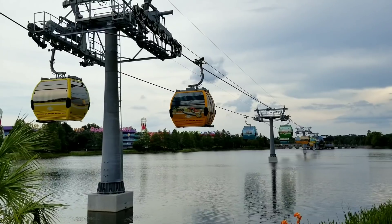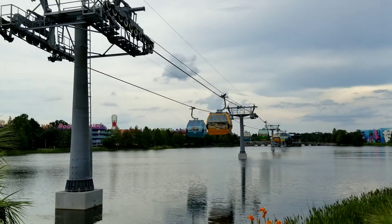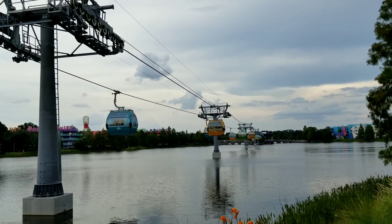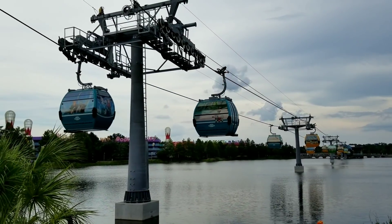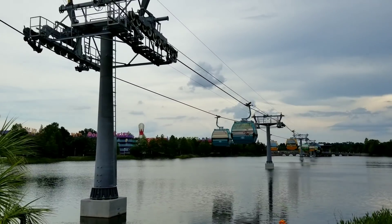The buses will remain - buses aren't going anywhere. You can use the monorail, you can ride the boats without air conditioning - there are all these different modes of transportation. So make the Disney experience your own experience and what's best for you. And I think it'll just be a much happier moment.